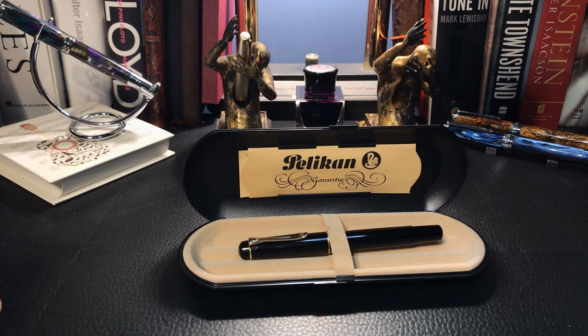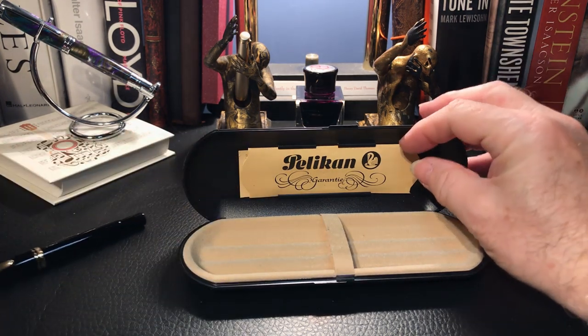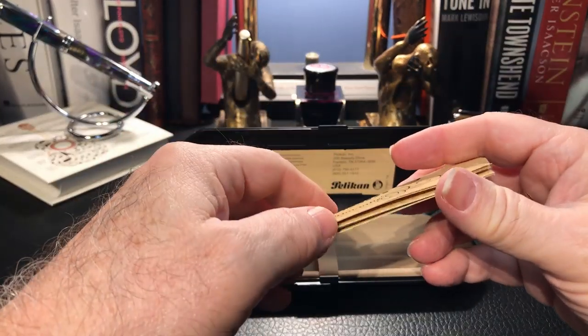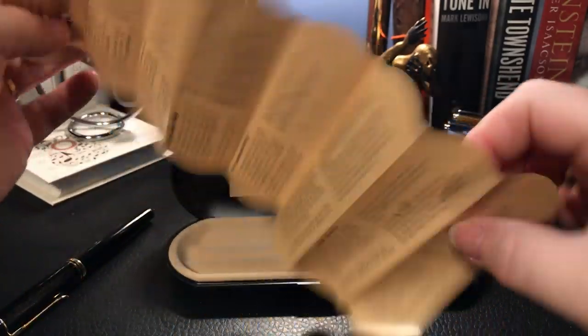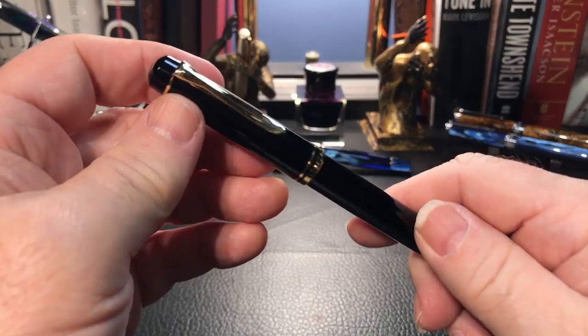The pen came in this plastic clamshell case with paper documentation that has a guarantee and filling instructions in different languages. So let's start from the top of the pen.